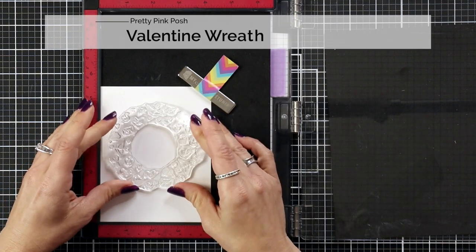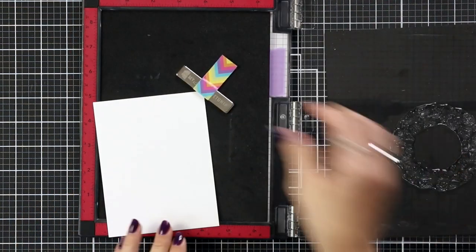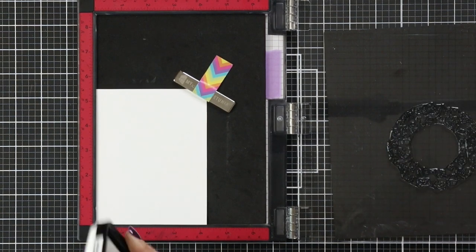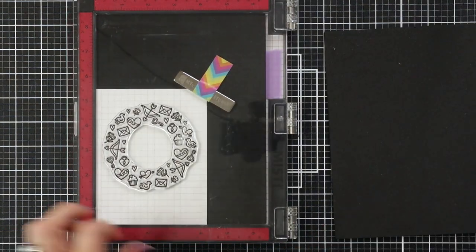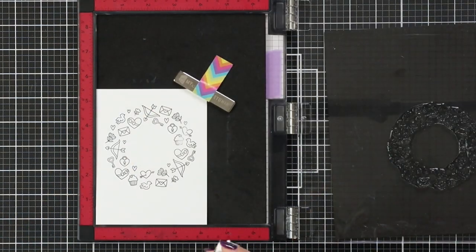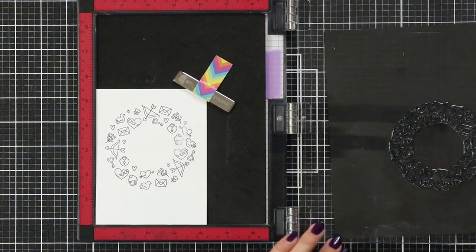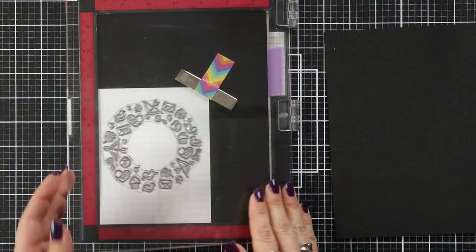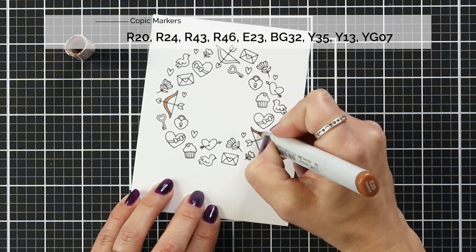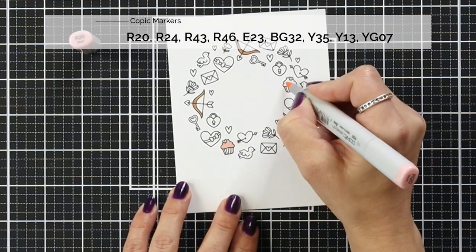Now I can work on my stamping and coloring. This is the wreath from the Valentine Wreath stamp set, and I'm stamping it down onto a piece of 80 pound Neenah Solar White cardstock. I didn't prep my image before stamping — I didn't clean it or rub my hand over it — so I'm not getting a very good impression the first time, and I stamped it about two or three more times in Copic-friendly ink. You really do want to prep your stamps before stamping; it gives you a much cleaner impression.